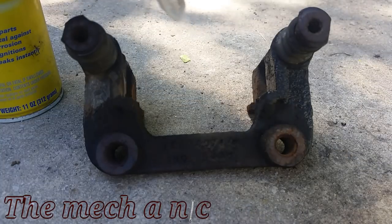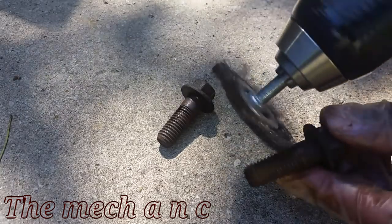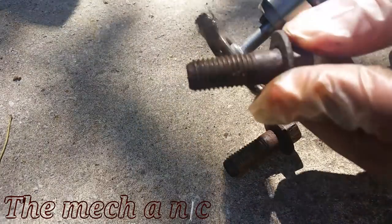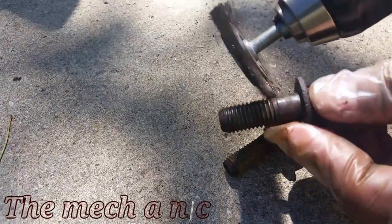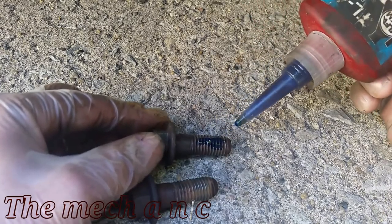Here's the caliper bracket that's going to go back on the vehicle. If your fasteners have any rust or old thread locker on them, be sure to clean them off — it'll make them much easier to install and it'll let you achieve the correct torque specs. I always prefer to put a little bit of blue thread locker on all my brake fasteners.